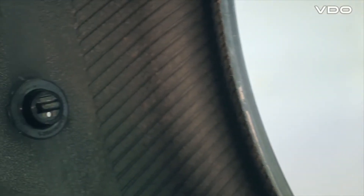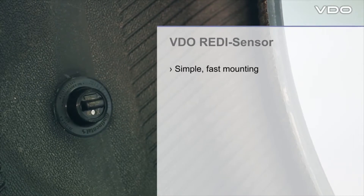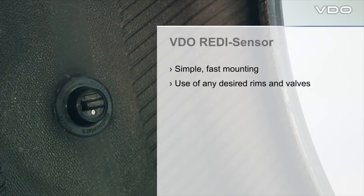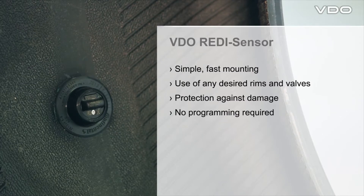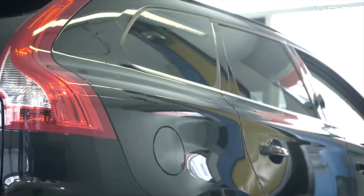The advantages compared to other TPMS solutions at a glance: simple, fast mounting of the sensor; use of any desired rims or valves; protection of the sensor against damage during and after mounting; no programming required; and vehicle relearn as specified in the vehicle manufacturer's instructions. That's the video ready sensor.